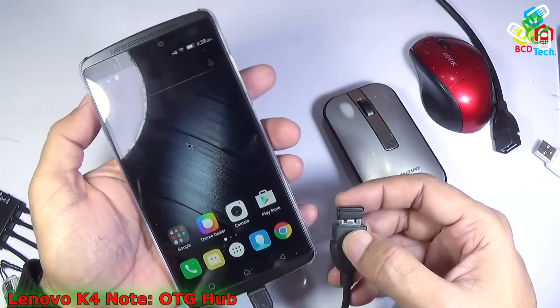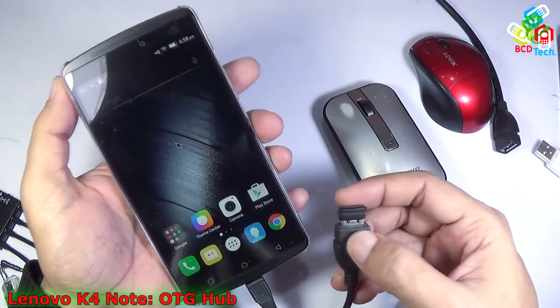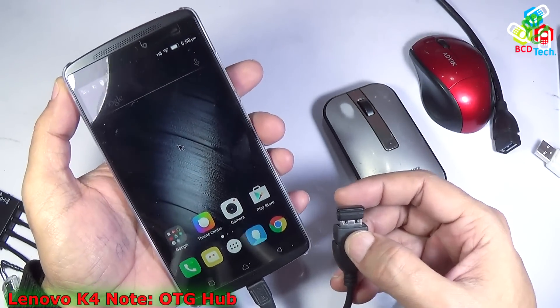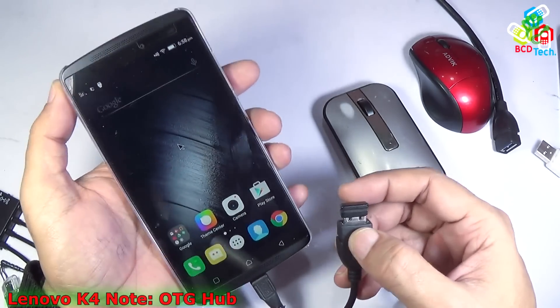So with the help of this OTG cable you can connect any type of flash drive, data drive, or pen drive — even a mouse and keyboard — with this Lenovo Vibe K4 Note. Yes, this phone supports OTG.